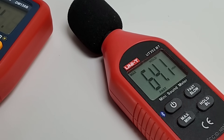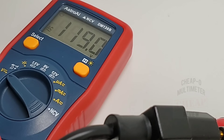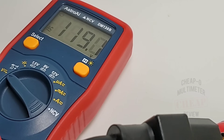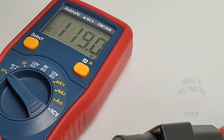Measuring 64.1 decibels as the maximum output in continuity mode — could be louder, but I'll take it. Plugging into the default mains at 120 volts AC, the Astro AI is showing almost 119 volts. Remember, this does have true RMS in AC mode — a very nice little feature to have on a cheapo.